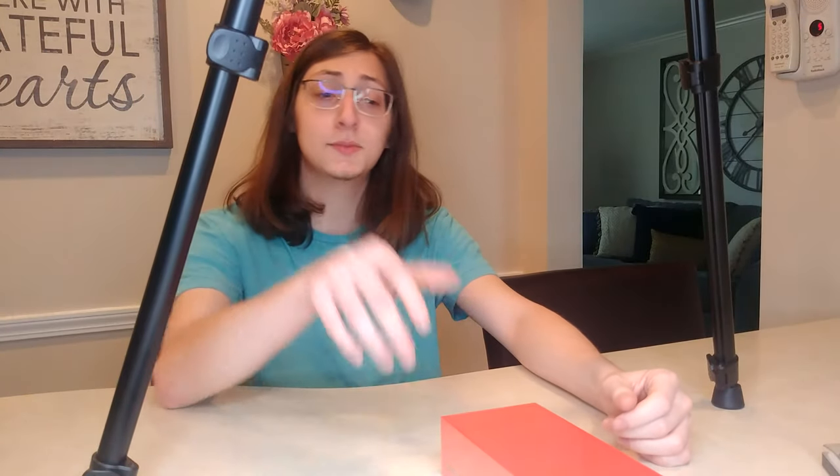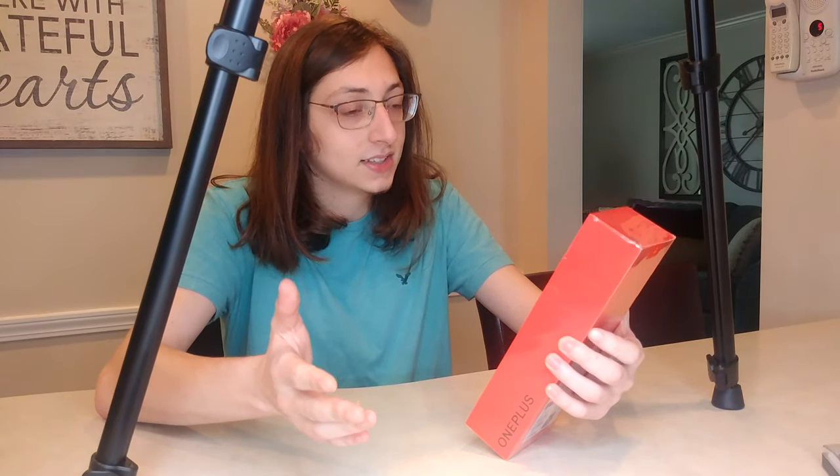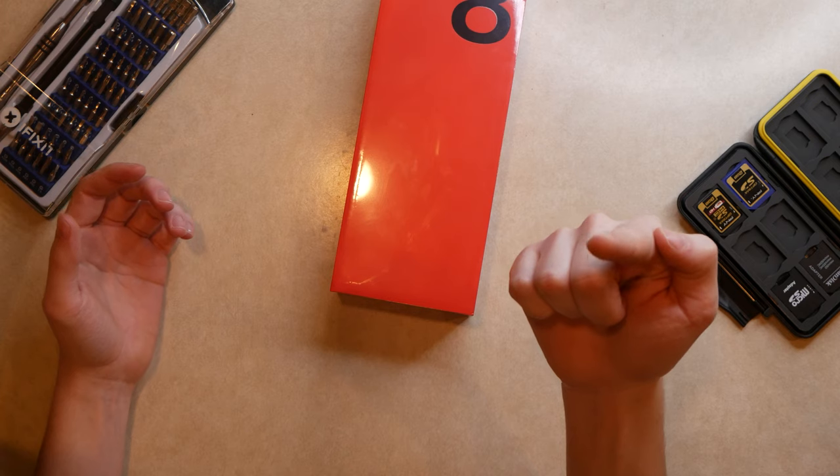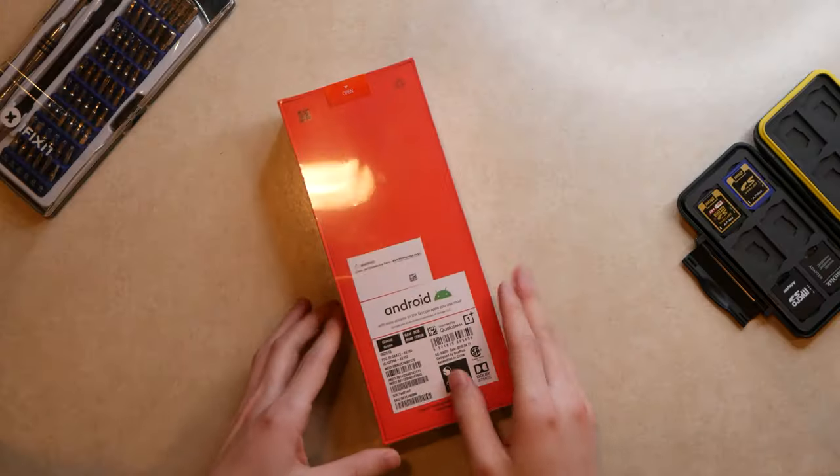Welcome to G Tech! Today I'm unboxing the OnePlus 8 — the glacial green model, at least that's what I'm hoping. OnePlus sent this my way, so I'm giving them the benefit of the doubt. This isn't a dedicated review — just an unboxing. I'll do a full review about a month from now. I've got an overhead cam today, and I'm shooting this on my Lumix G7.